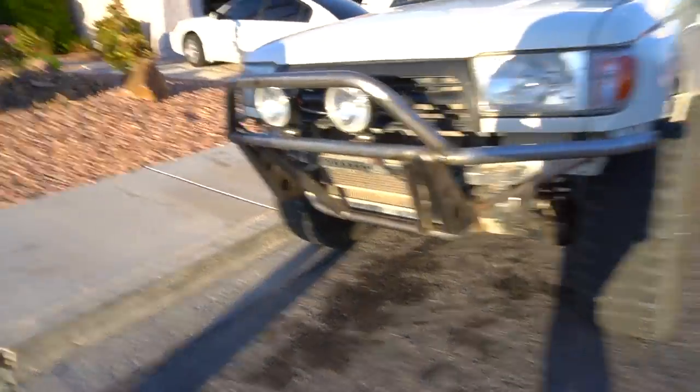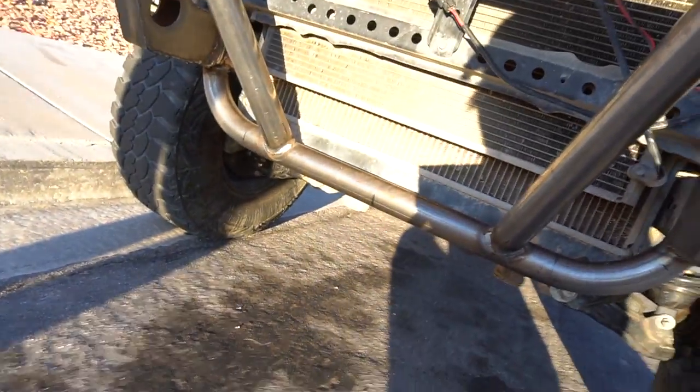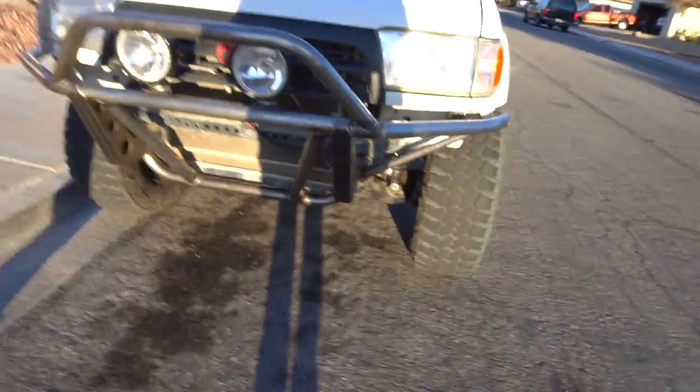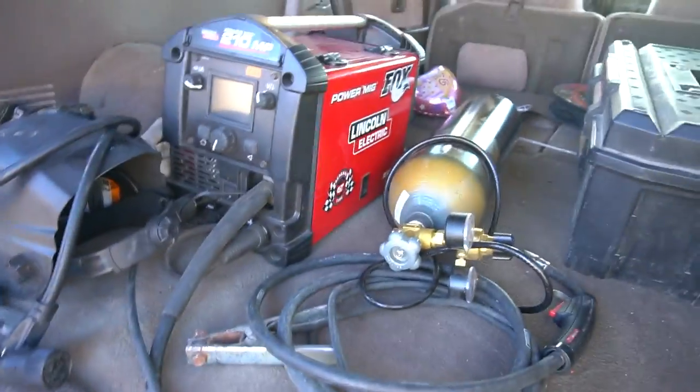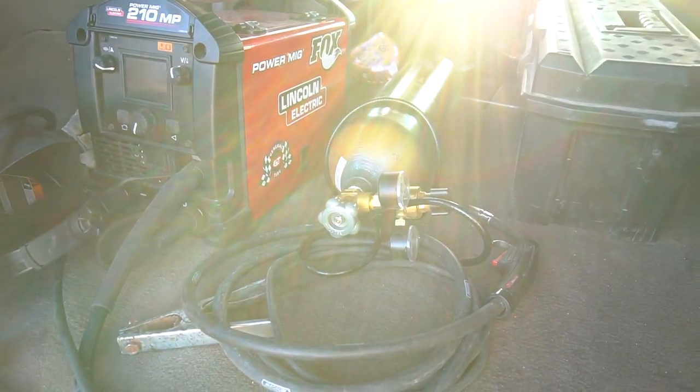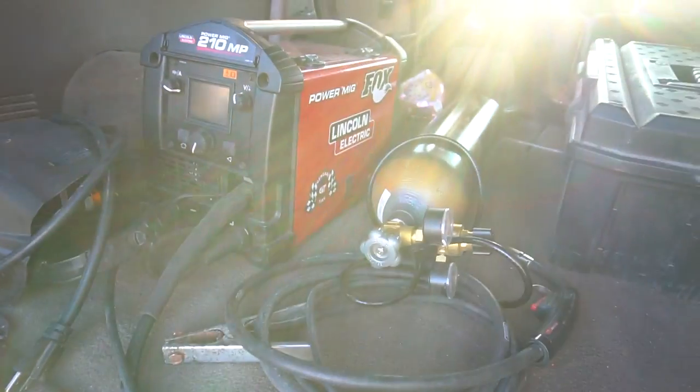I did everything except weld it. My dad's buddy welded it. Did you bend the metal? No, he did. So basically he did the bumper. I just gotta put this. You should have made it a little point stinger. I almost ran into my garage. I thought it was way bigger than that. Dude, this little thing is like... that's the bee's knees.